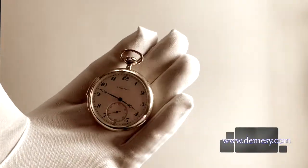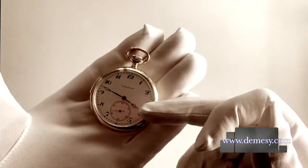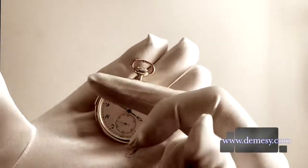Your minute repeater will chime for your hour, your quarter, and your minutes.